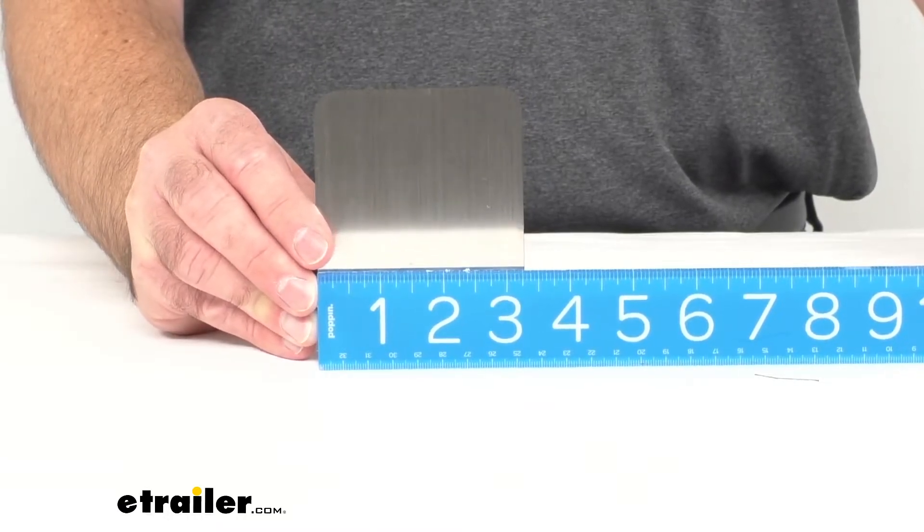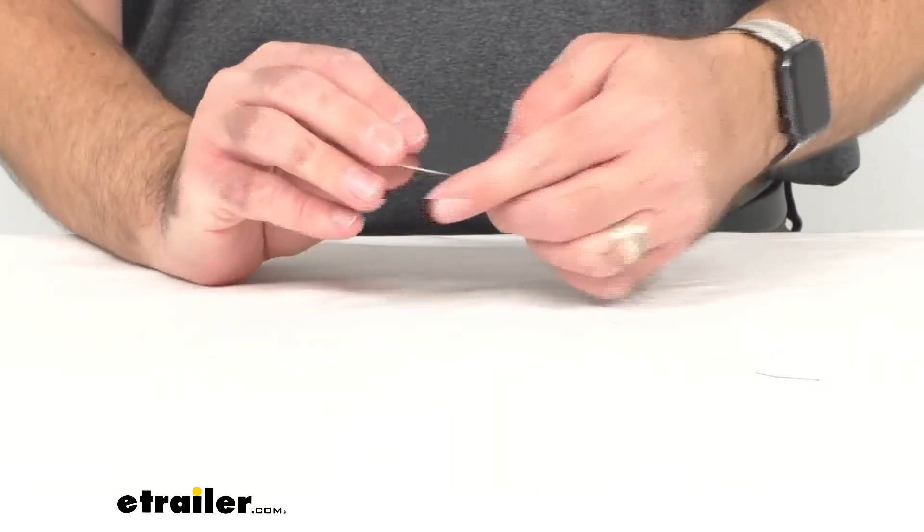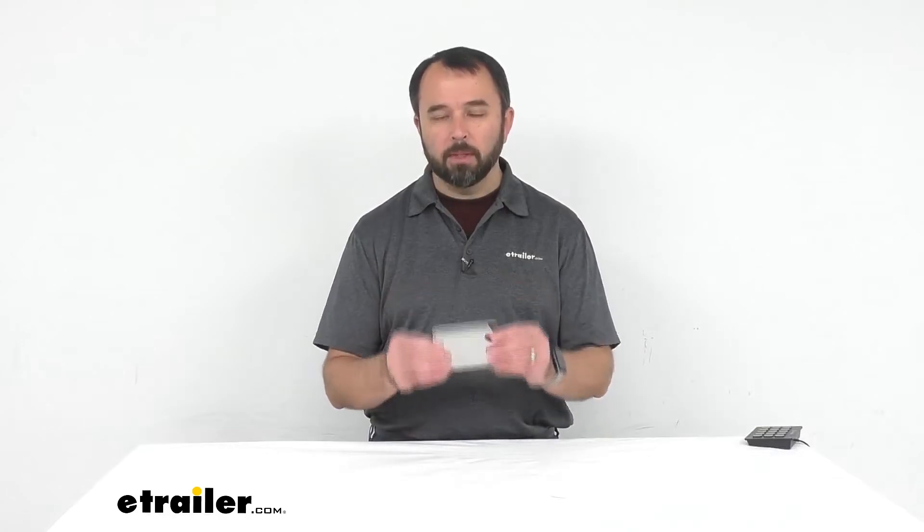This would be just a great mirror to have on you for whatever purpose. It could also be used as a signaling mirror in an emergency situation if you're camping, hiking, or backpacking.